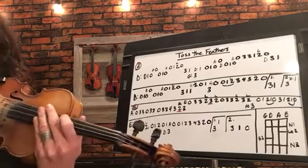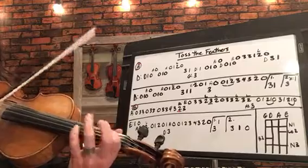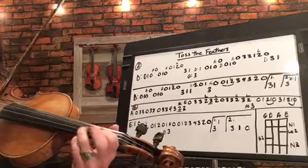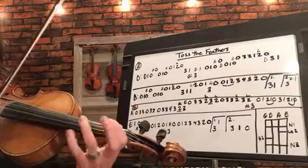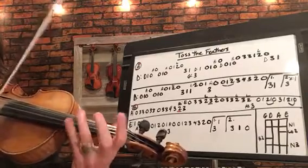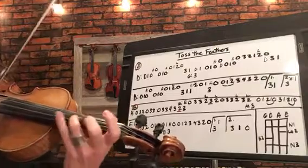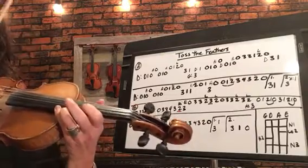All right, now let's play it at tempo. Here we go. Ready? In, here we go. Here's a little tag.